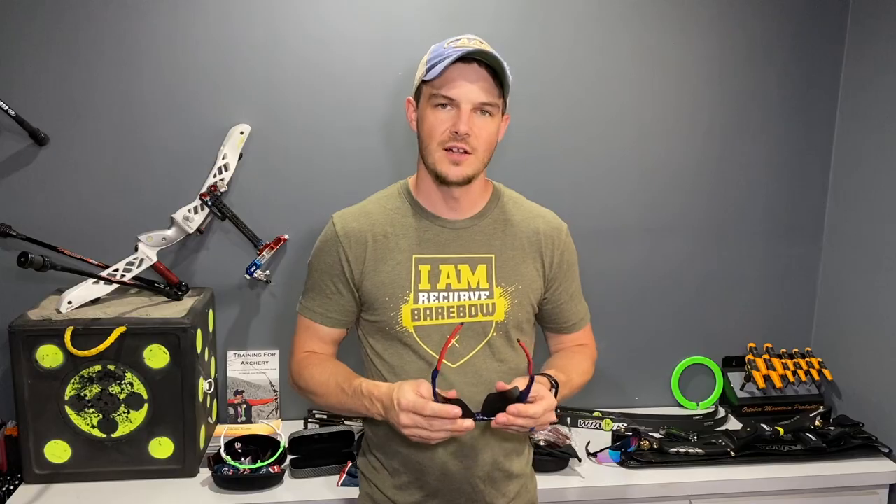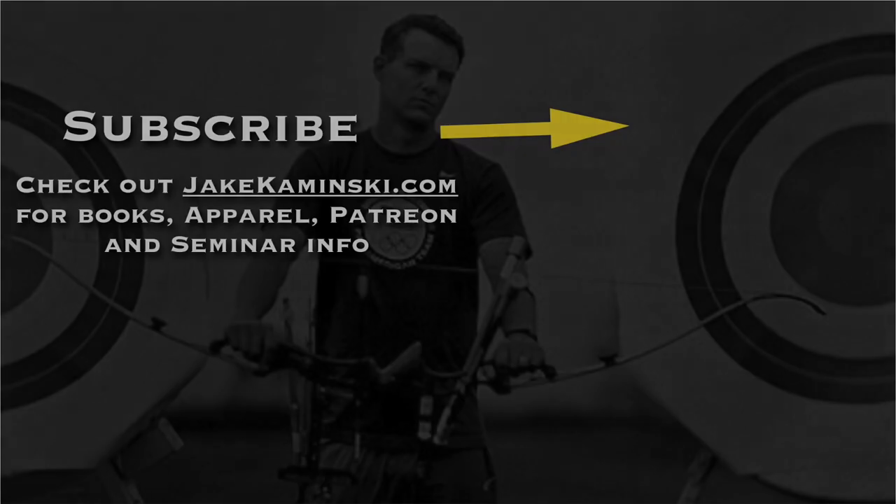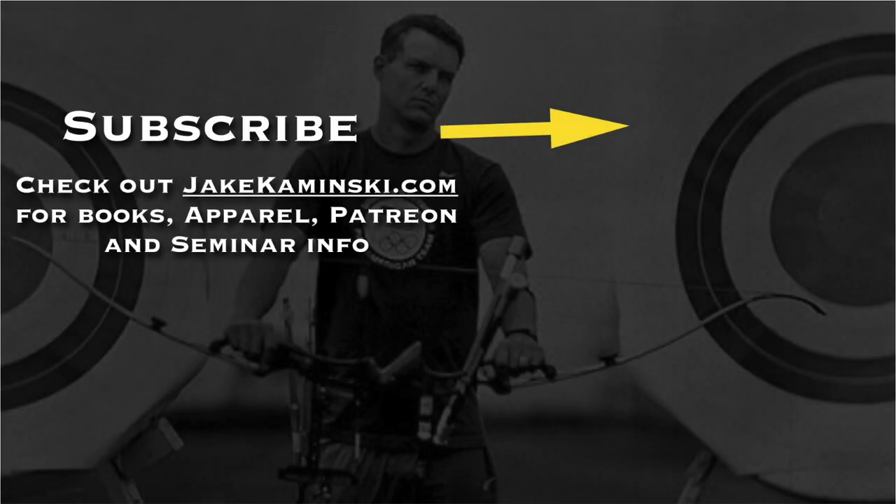That covers just about everything when it comes to sunglasses. I hope that helps give you a better-informed choice when choosing which sunglasses to purchase. Thanks for watching and thank you to my Patreon supporters. If you want to become a Patreon supporter or check out books, apparel, and seminar info, head to jacominski.com. Be sure to hit that subscribe button and the notification bell to be notified every time a new video is uploaded.